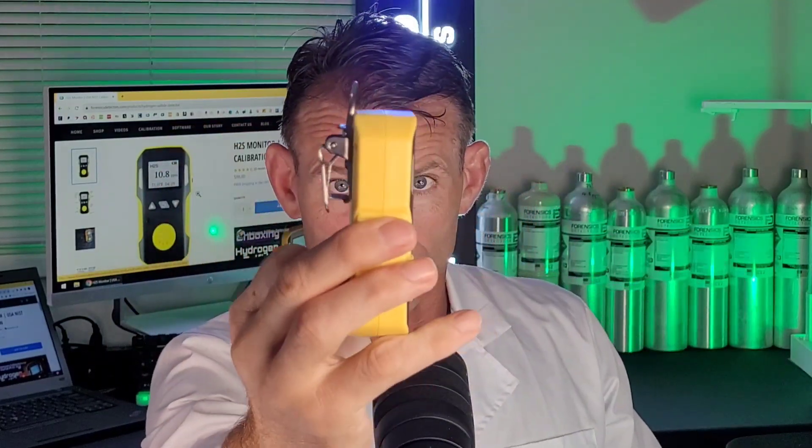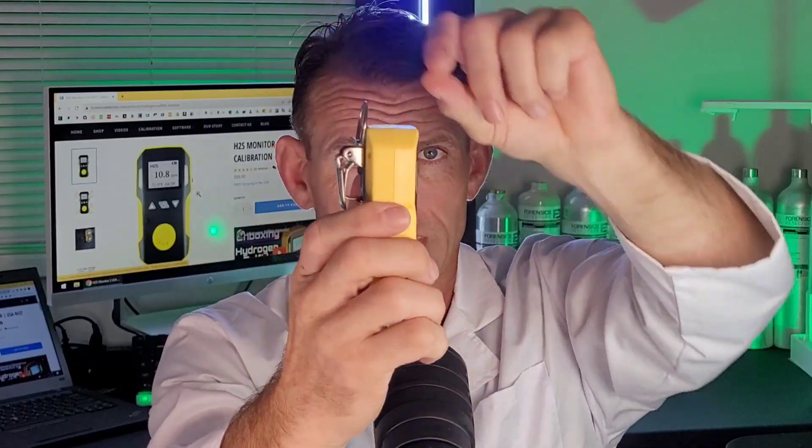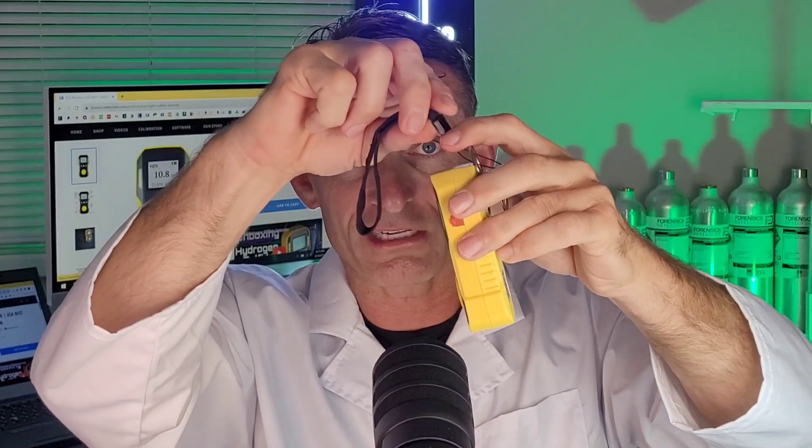That's why you need a hydrogen sulfide monitor to protect you. Check out the side profile: we've got a stainless steel metal clip, and a ring to put on your sling. On the other side we have the USB recharge port — this has a rechargeable battery that can last up to two days of operation. It comes with the recharge cable and a sling you can put on your wrist.